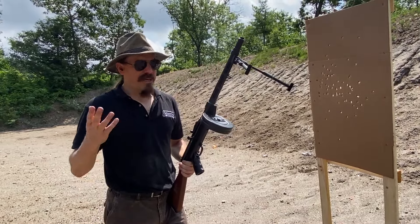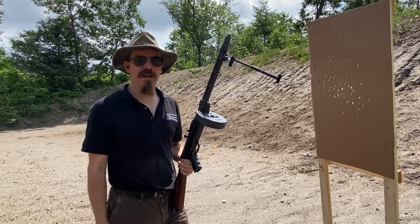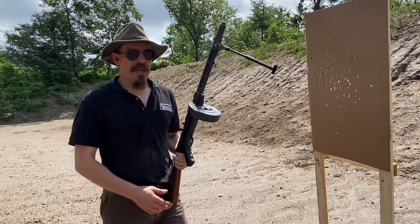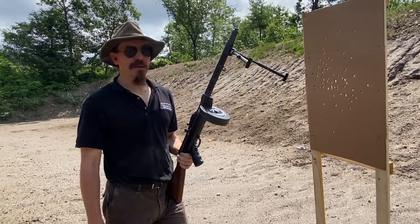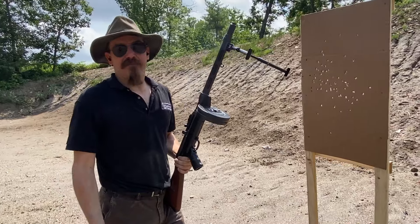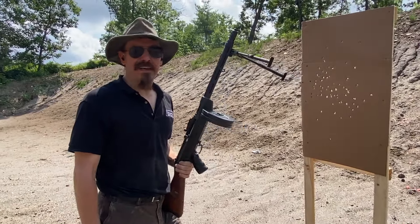It's not really capable of suppressing fire in the way of a machine gun, but having a bipod and being able to deliver a lot of bullets in a nice, tight, compact, directed area — that can have utility even if they are little dinky 9mm bullets.